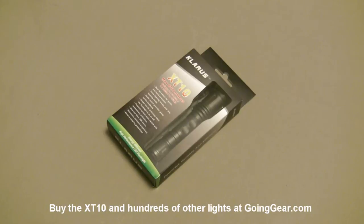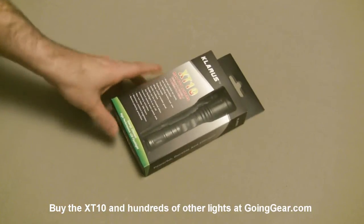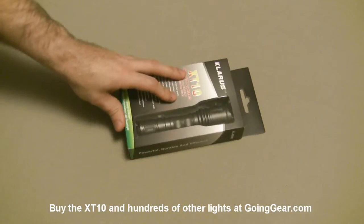Hey guys, it's Marshall from Going Gear and today we're going to take a look at the Klarus XT10. I'm really excited about this light. It's one of the best implementations of a tactical flashlight that I've seen.